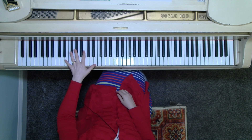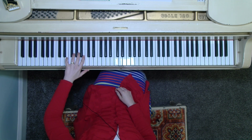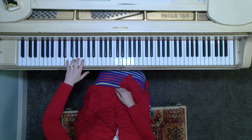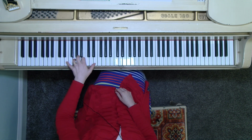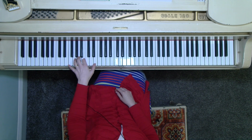Left hand, we're going to start with you. I'm opening the hand to have the octave placement. We have the fifth finger on E, fourth finger on G, second finger on B, and then we turn to reach the thumb on E. Fingers: 5, 4, 2, 1.